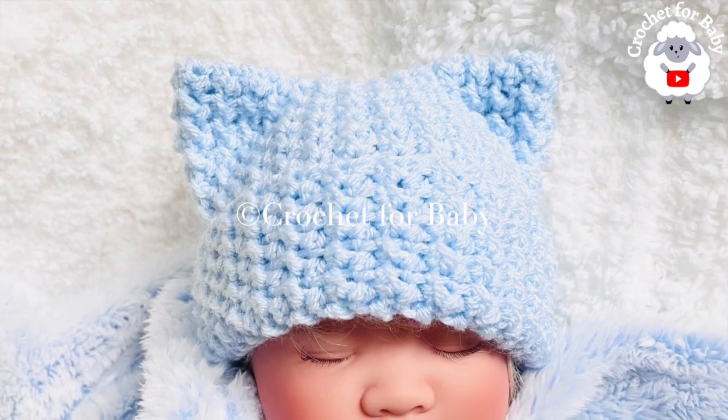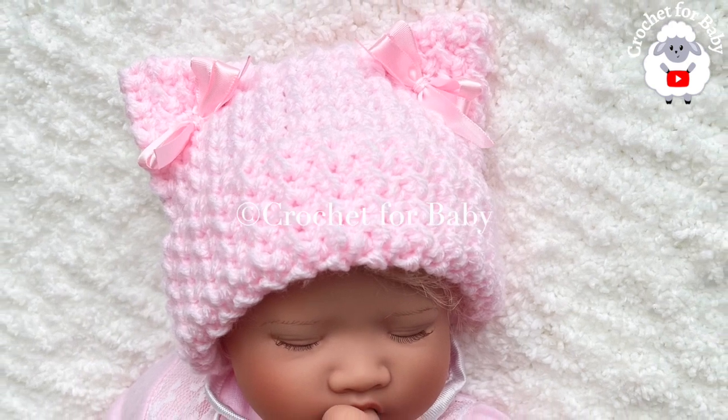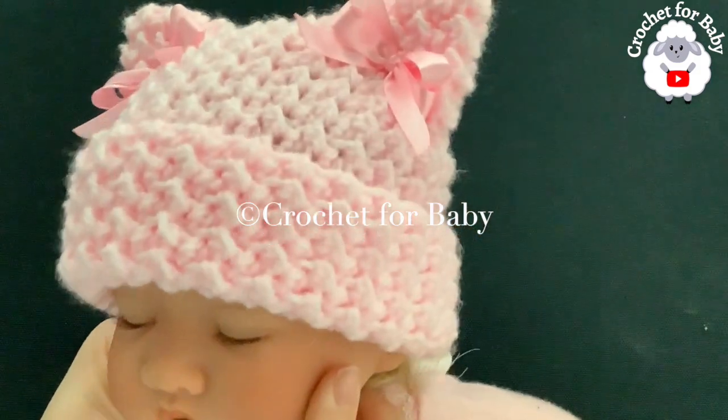Welcome to my channel. I hope you like and subscribe, and thanks so much for watching. In today's tutorial I'm going to show you how to crochet this little hat with ears. It's absolutely beautiful and super easy to make.